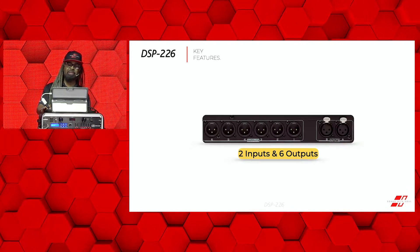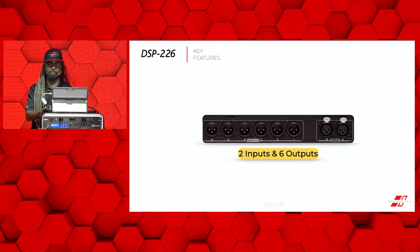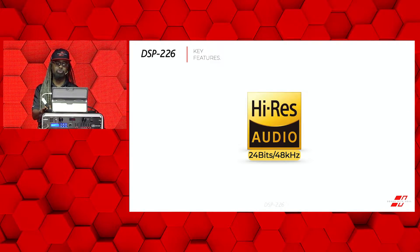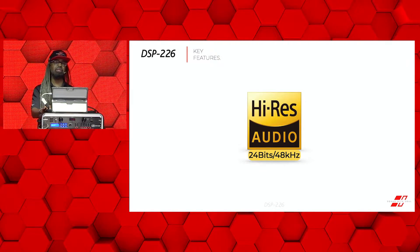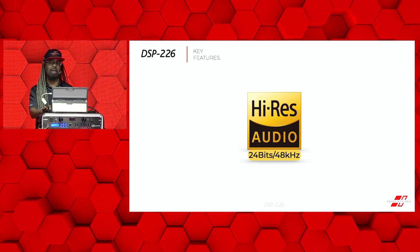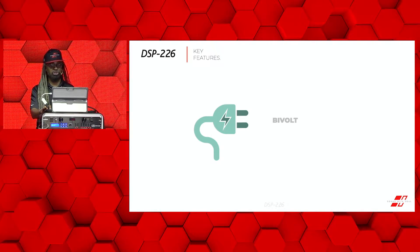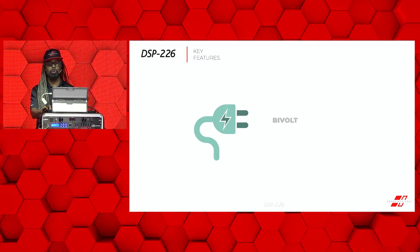Some of the key features of this DSP-226: you have two in, six out. It is a high-res audio management system — 24-bit 48k DSP. You get high performance AD to DA converters and it allows you a very simplistic way of managing your entire audio system. It is dual voltage with low energy consumption, ranging from 90 all the way up to 240 volts.